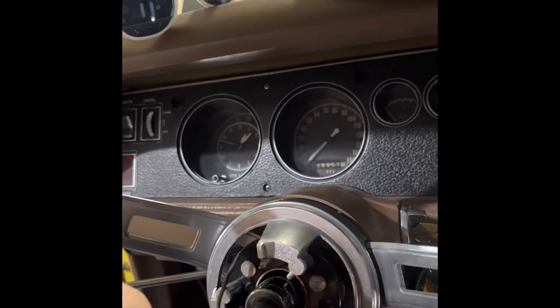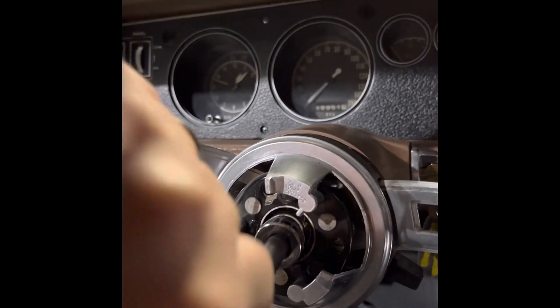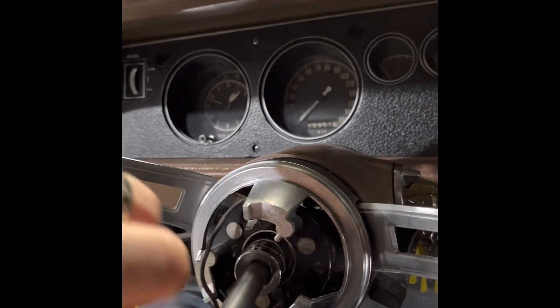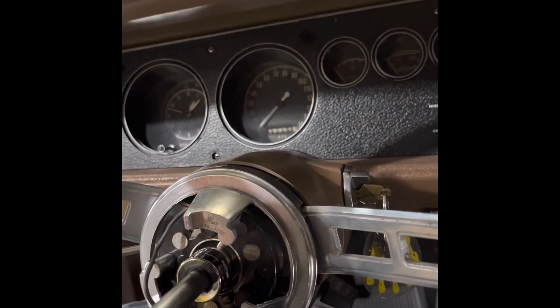It's been a long time since I've done a steering wheel — first one on a Mopar actually.